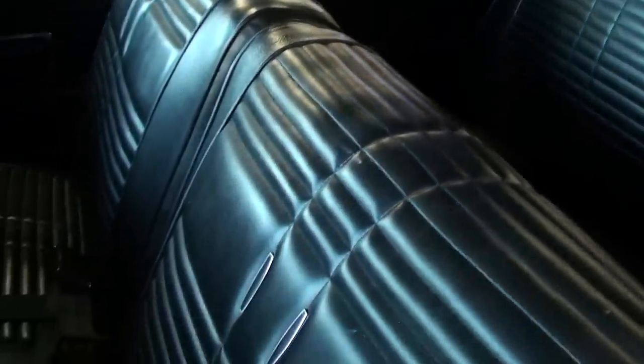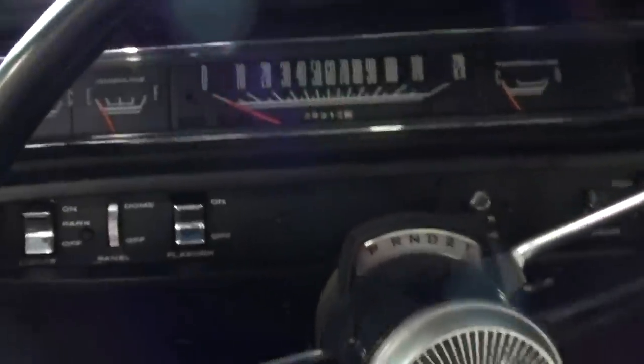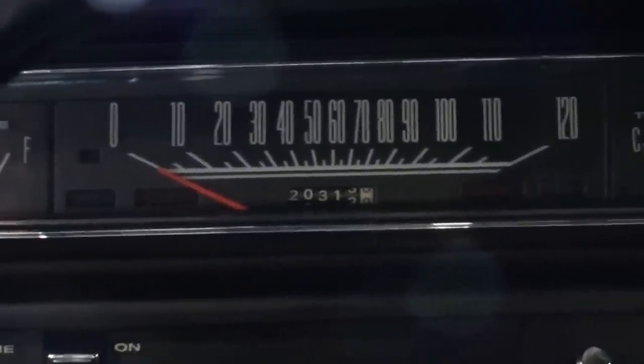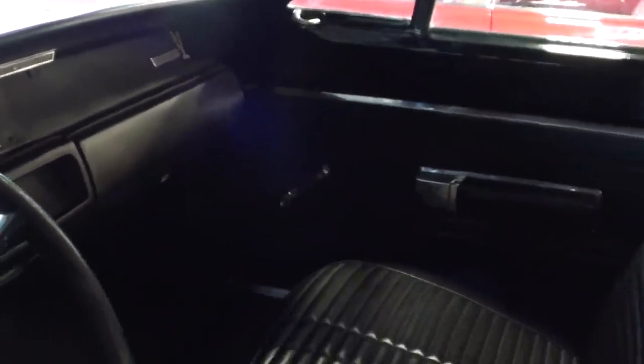It's got a 50/50 split bench seat up front, the original three-spoke steering wheel, and all-original dashboard as well — 120 mile-an-hour speedometer, temp gauge, that kind of stuff. And just an AM/FM stereo there in the dash, but it looks like new in there, that's for sure.